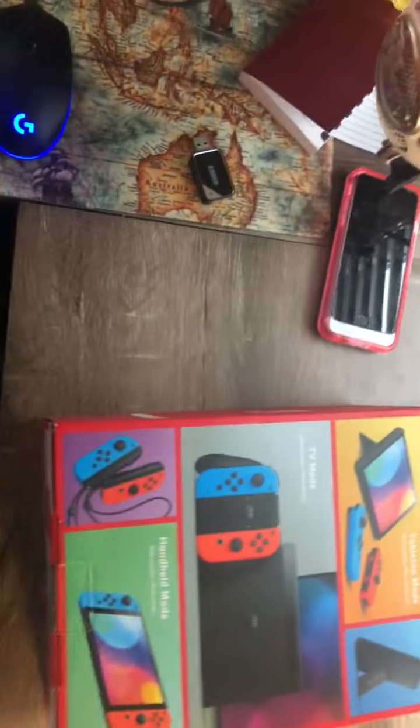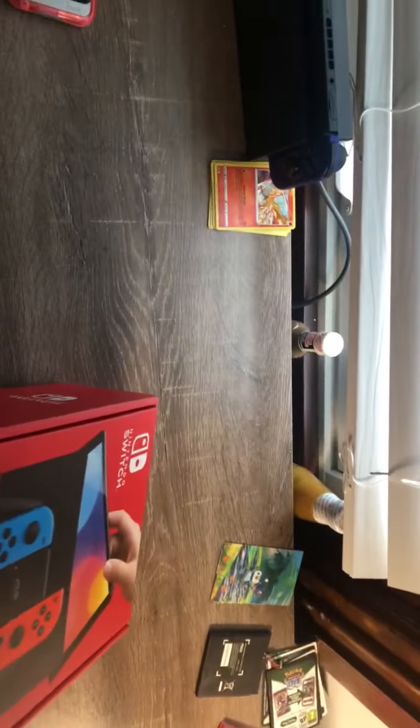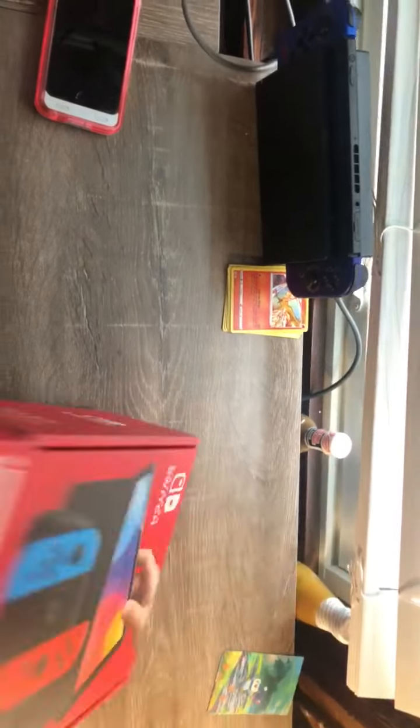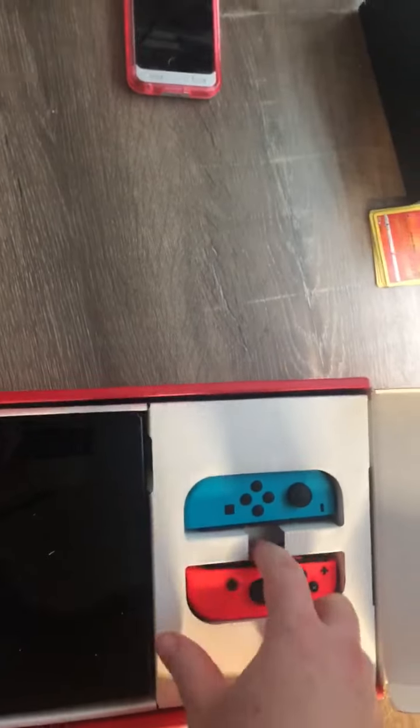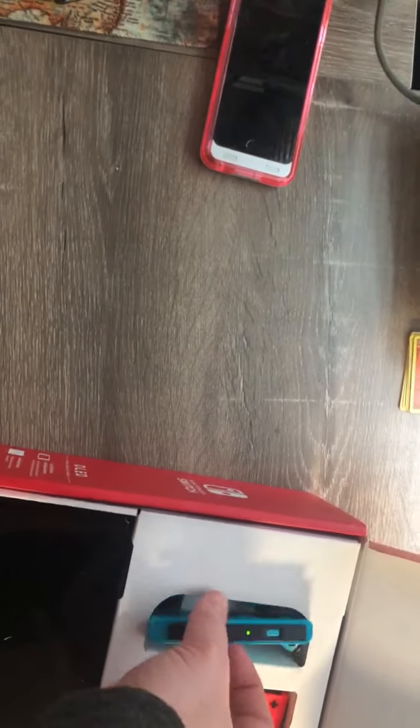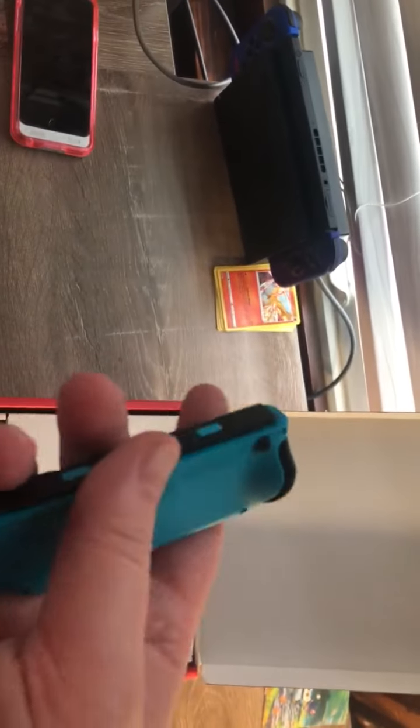I'm doing this because my regular Switch is kind of attached to the computer so I can stream. I should probably stop slapping around boxes. Pretty good condition — there's the pre-owned serial number. Let's pop this open. We got the standard Joy-Cons that are now lighting up — pretty good condition.